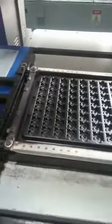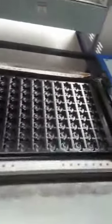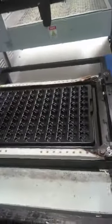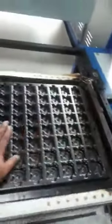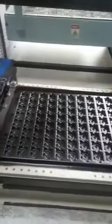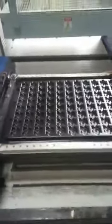Forming is done automatically. The fan is on, then ejection. Ejection completed. Then cycle is complete. Then remove the tray.